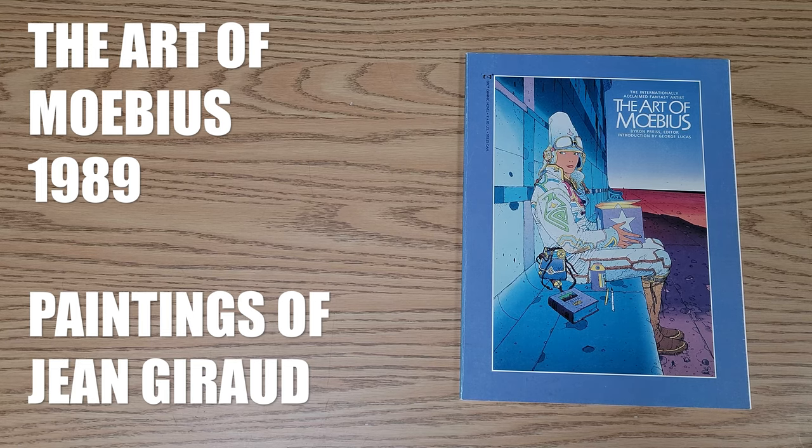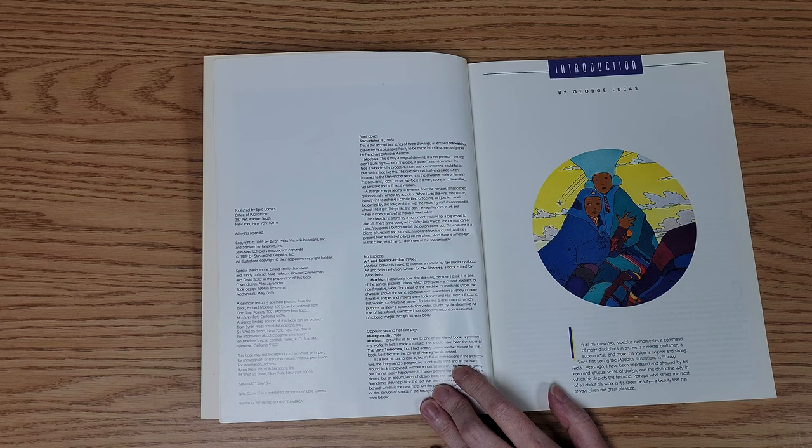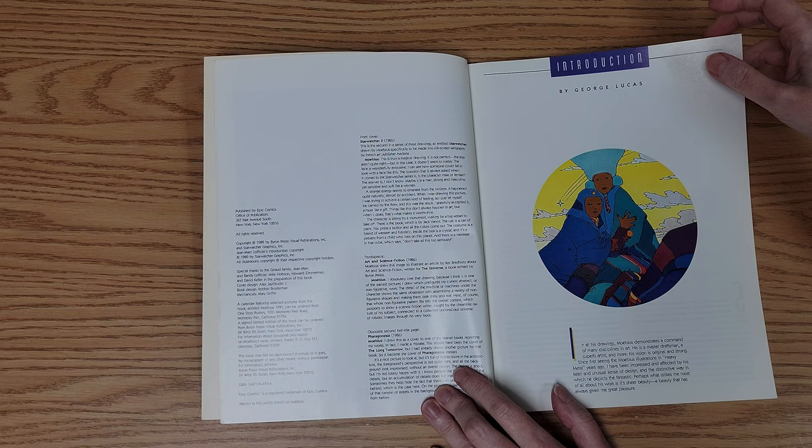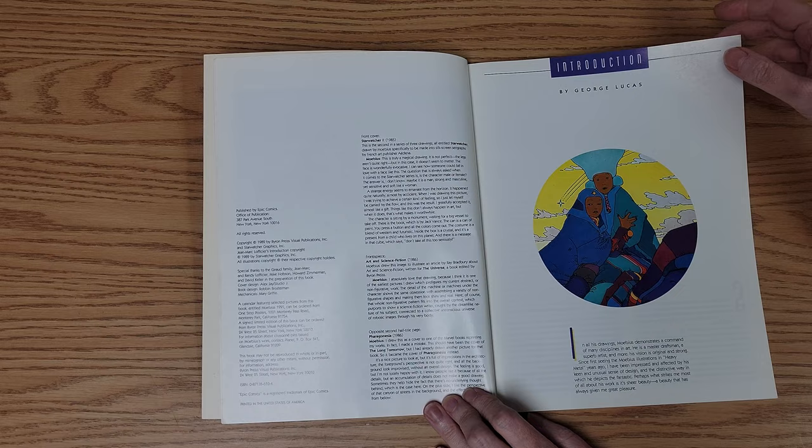We're taking a look at the art of Mobius. Mobius is a quite talented artist who worked on projects such as Willow, Alien, and Dune, and his style of art has influenced all sorts of other artists. So even if you haven't heard of Mobius, you've probably seen art either made by Mobius or influenced by him. Let's take a look at some of the works.